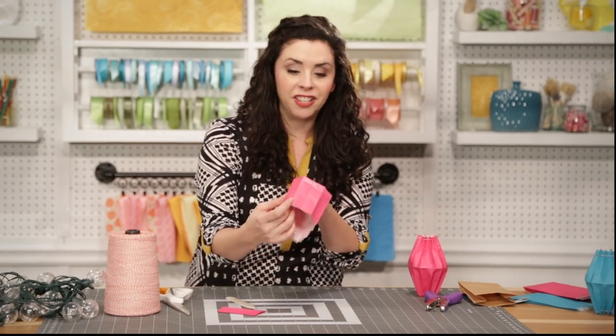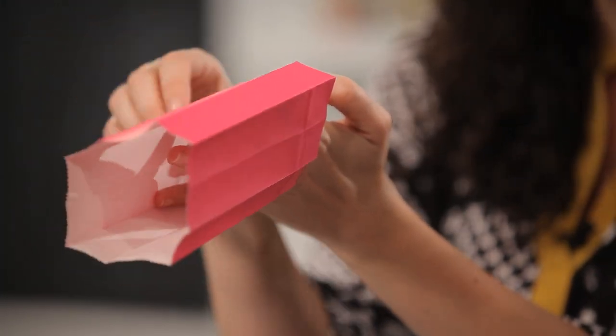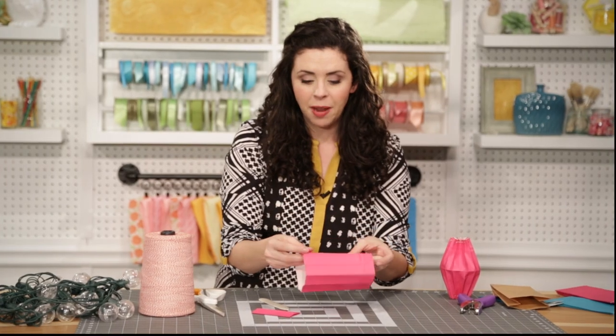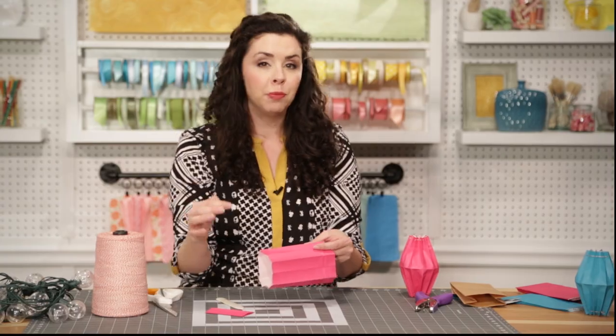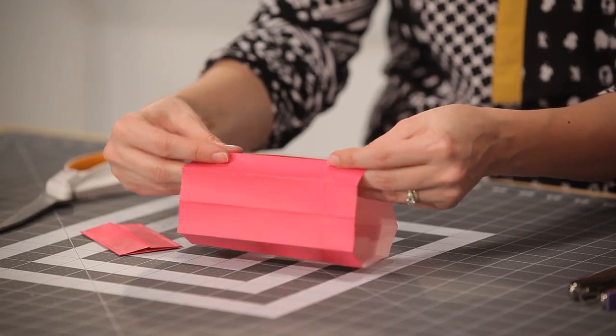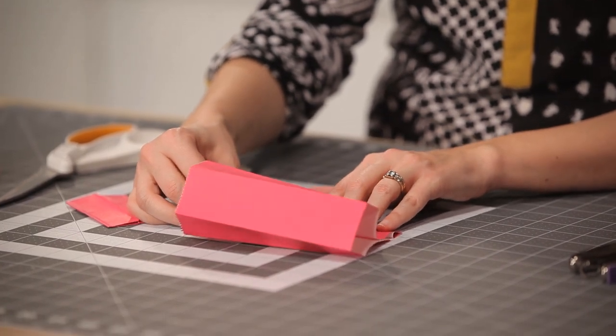Now your paper bag should look like this — all of your folds should be pointing out from the middle of the bag. Our next step is to put an inward crease in between each outward pointing crease. Do this by bringing the two folds together and smoothing flat again with your bone folder.